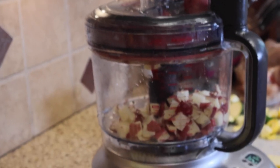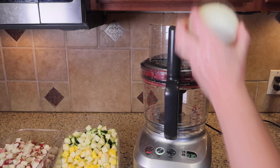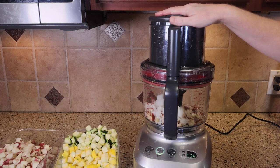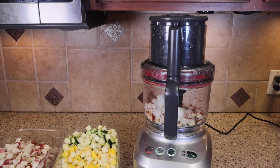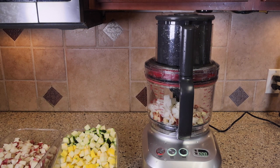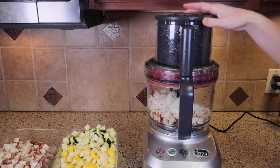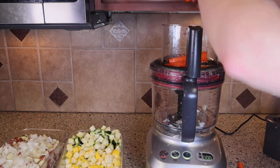Other things that I use the dicing function for are carrots and onions. Here you can see I'm getting ready to put a yellow onion through, and I've just gone straight after the potatoes. I didn't clean it in between because ultimately I'm going to put the potatoes and the onions into the same container, and therefore it saves me time not to have to clean the dicing blade in between each time. You can see I can do all of these within a matter of minutes and then have them prepped and ready to go.